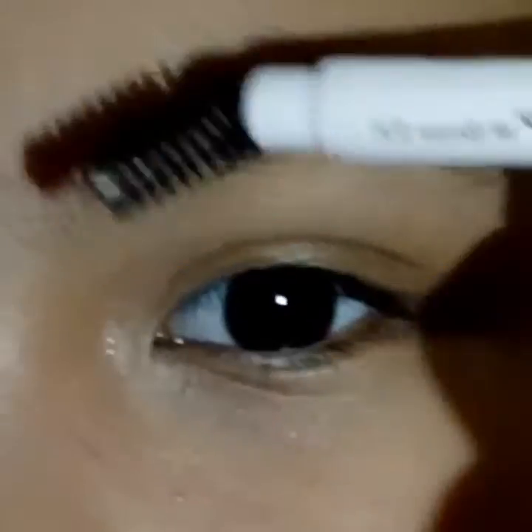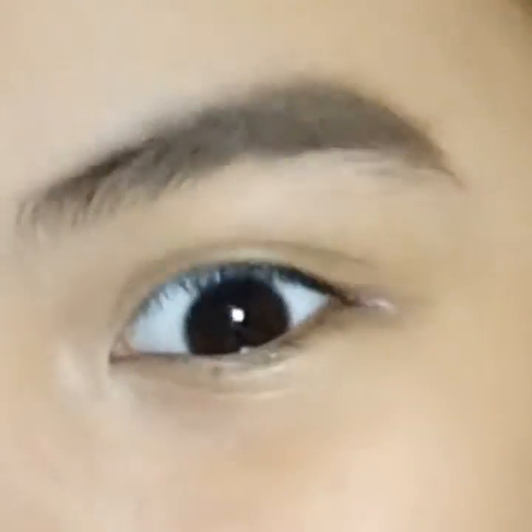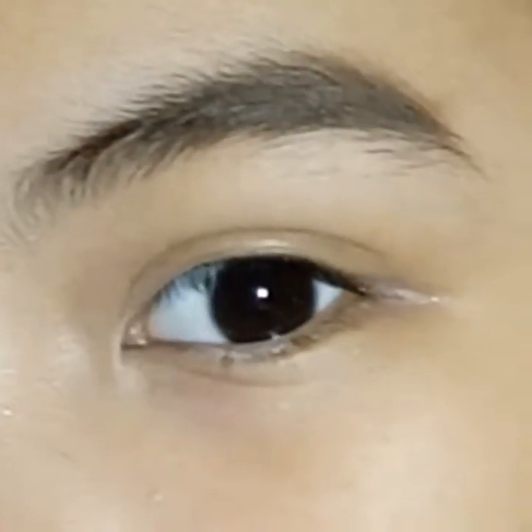Look at the eyebrows, that looks freaking amazing. So if you want to achieve this kind of brows, just keep watching. This is my bare brows compared to my made brows.